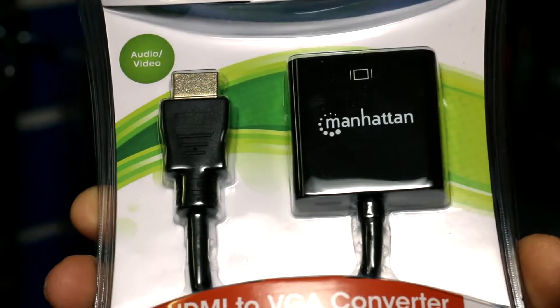We also have different converters. What these will do is connect you from your PC or your mobile device directly to a display.